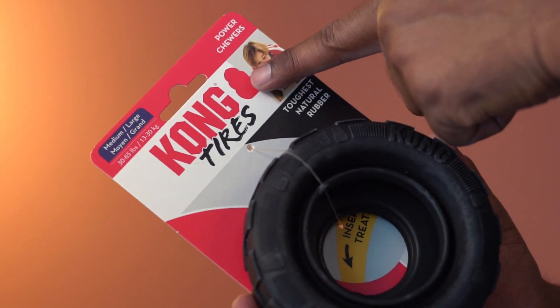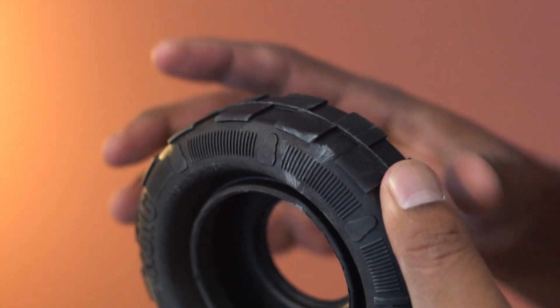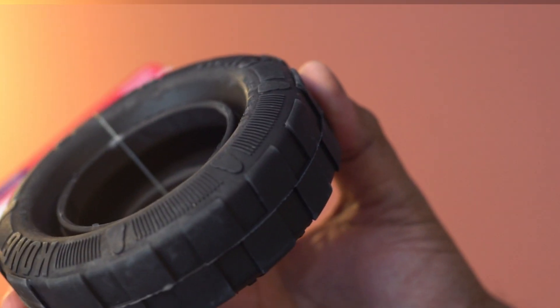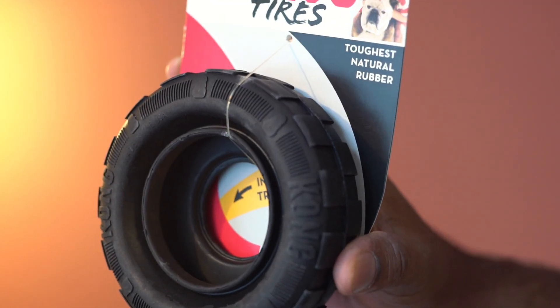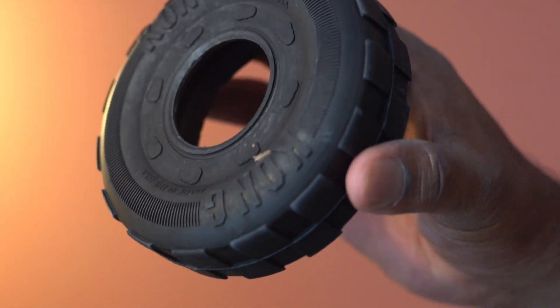This is a tire toy for dogs from Kong. The material is natural rubber and it feels solid. It is available in two different sizes — this one is for medium to large dogs — and it can work for aggressive chewers as well.